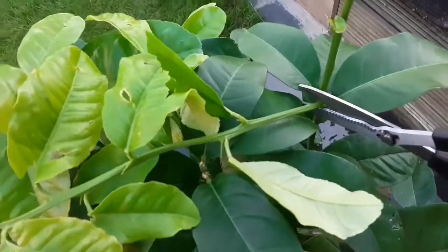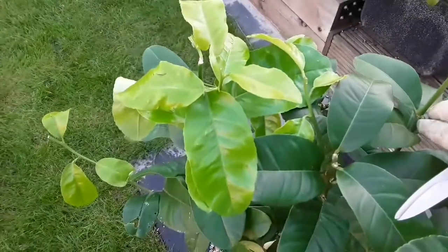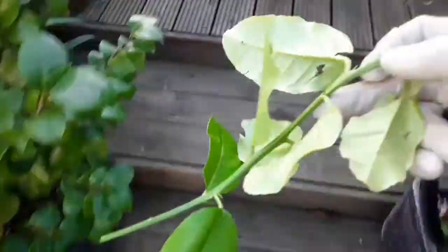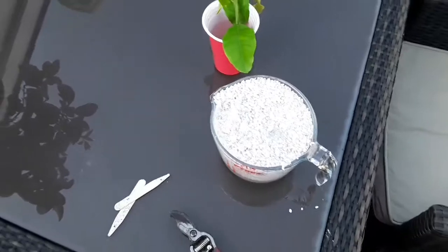So what I've decided to do is just cut this off, rather than snap it off and damage the main stem. I'm just going to pop it in a glass of water temporarily so it doesn't dehydrate.